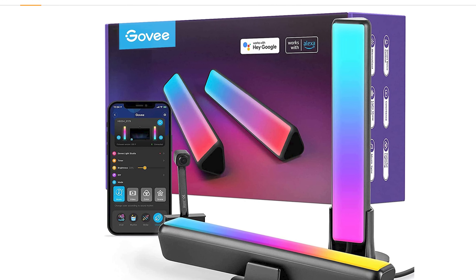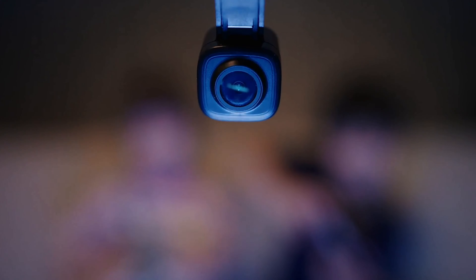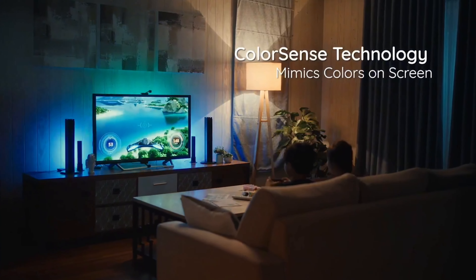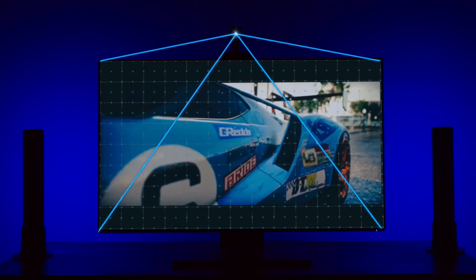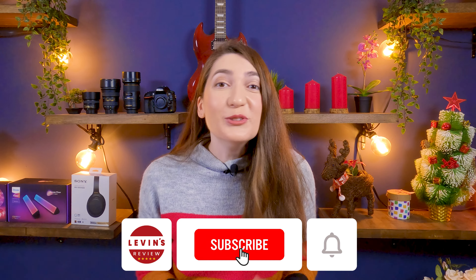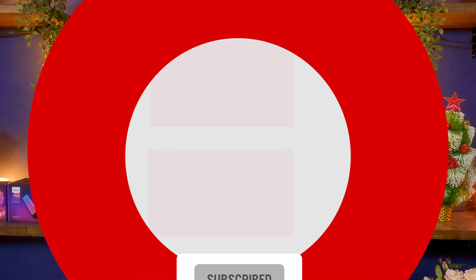The Govee Flow Pro is a great match if you want to sync the light bars with the images displayed on your screen. It comes with a camera that captures the lights from the screen images and applies them on the light bars, providing an immersive experience. And if you want to see how to spice up your room with LED strip lights on a budget, then watch the next video.